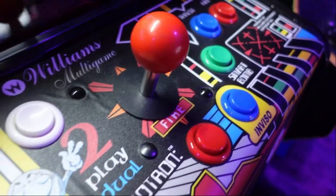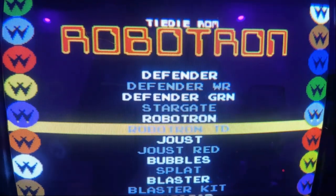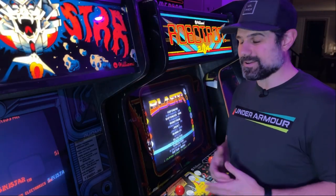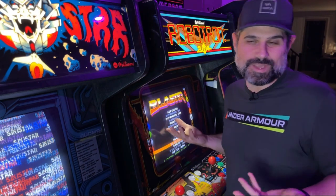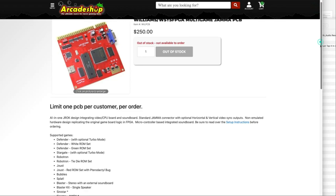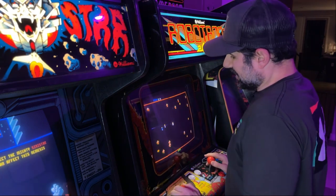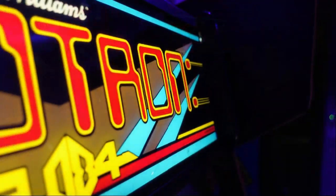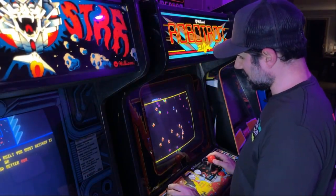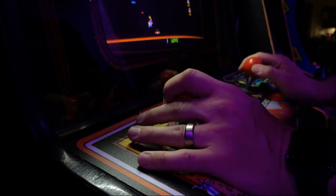I got the arcade in the house and I'm really excited because this is running the Williams J-Rock multiboard. What's so cool about that is you can play Defender, Stargate, Robotron, Joust, Bubbles, Splat, Blaster, and Sinistar — though Sinistar you really can't play because it's a vertically oriented game, so unless you physically move the monitor vertically, you can't play it. But this is running FPGA, so it's the best way to experience these games without the original hardware. Now I can finally play Robotron the way it's intended to be played. The only problem is pricing for Robotron right now is absolutely crazy — a lot of these Williams games are getting out of control. I just can't justify spending that much, even though I love the game. So maybe one day I'll own a Robotron, but for right now this is my temporary solution, and I think it's a pretty good one.